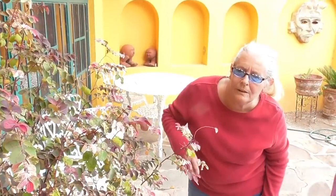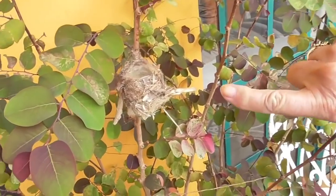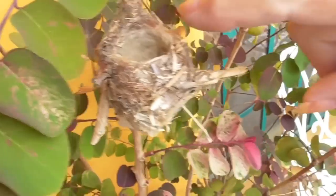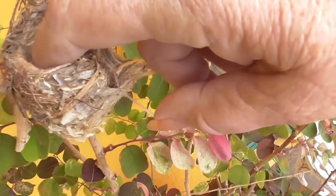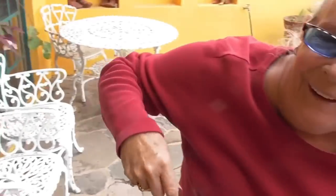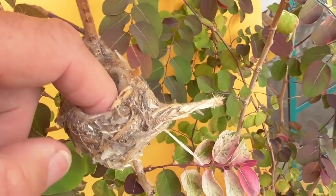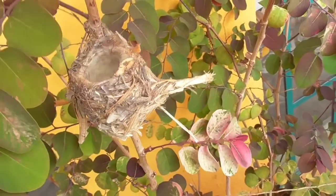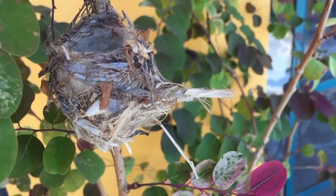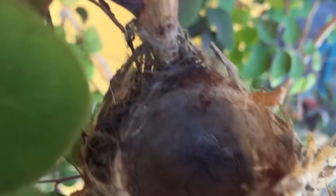I found a hummingbird nest. Oh my gosh, look at this right here. Wow, feel it — put your finger in it. It feels so soft. It's made out of trash, and the inside, they say, is lined with spider webs.